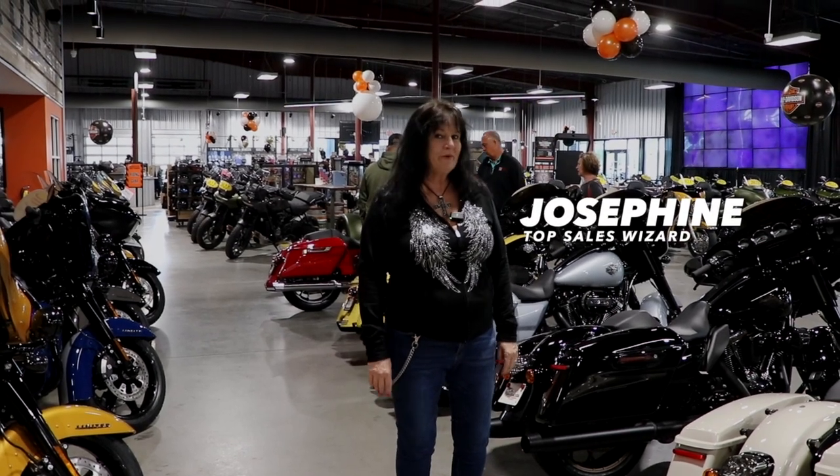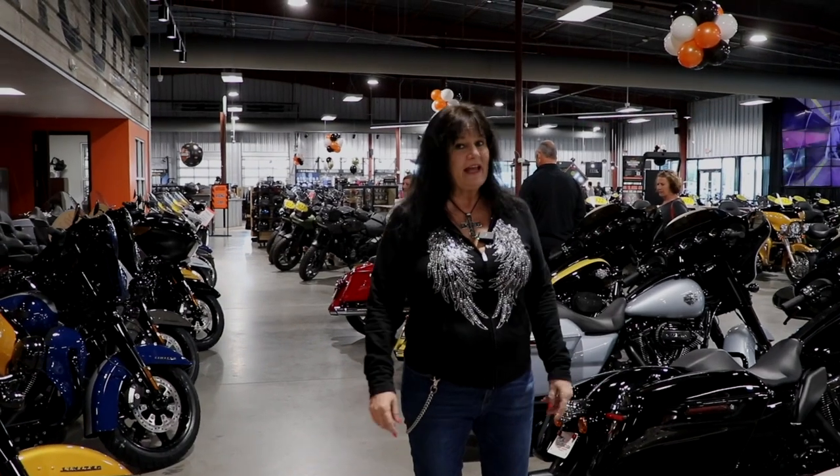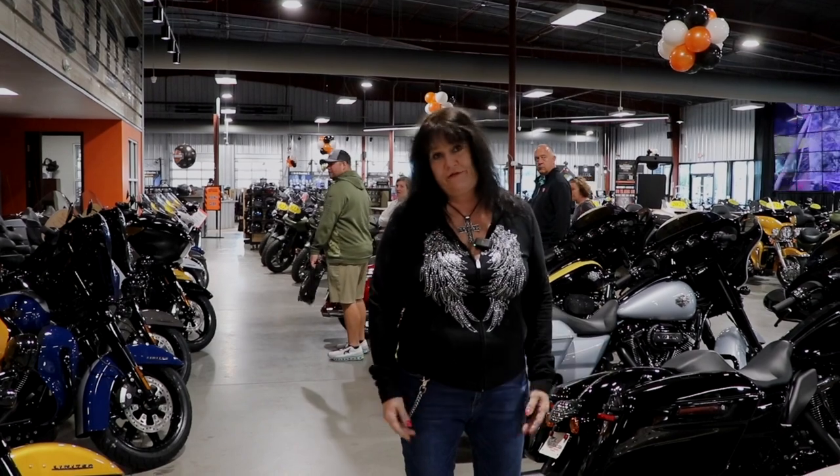Hi everybody, it's Josephine here at Burt's Barracuda Harley-Davidson. Sorry I'm not in my work shirt — it's my day off — but that's how hard we will work for you seven days a week to get the deal done when it's most convenient for you.